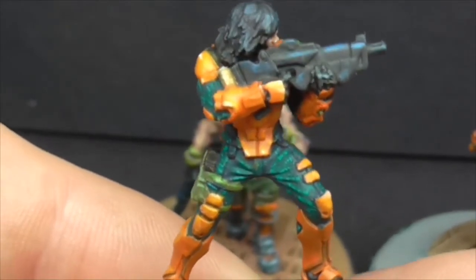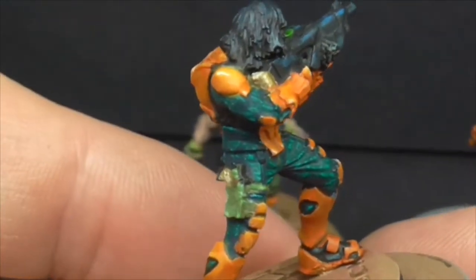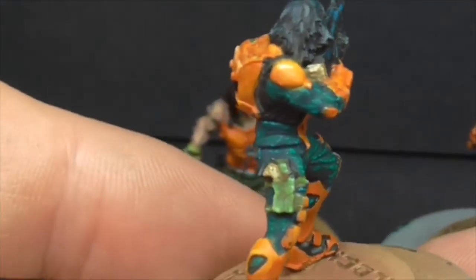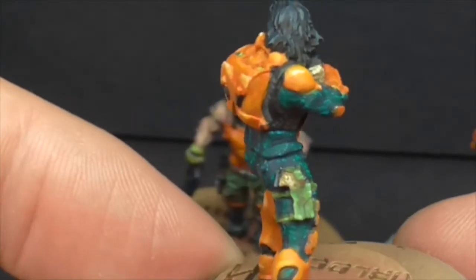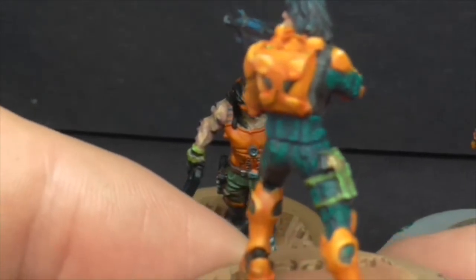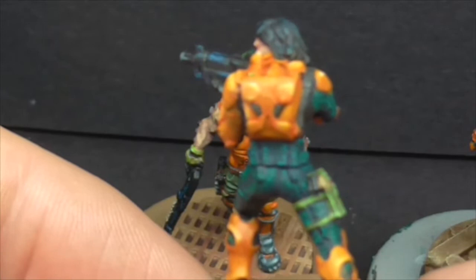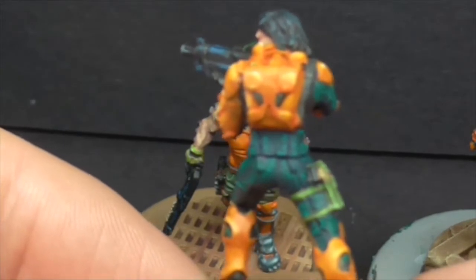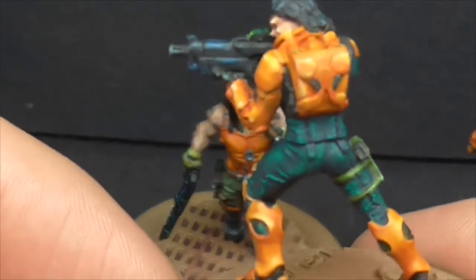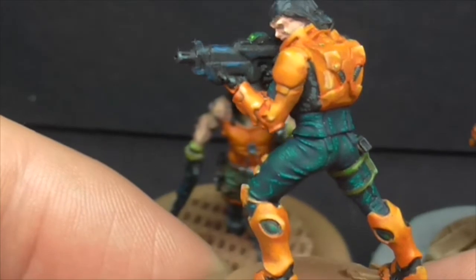The Yu Jing orange as far as I can see tends to be a bit more yellowy than mine. In the first ones I ever did I did do them more yellow. But I think now with the white pre-shading I'm doing, it's giving them a lot more brightness. So I'm just keeping them a darker orange and using the white to really make them pop out more. There's still yellow in there but it's not as bright as maybe the Corvus Belli ones.